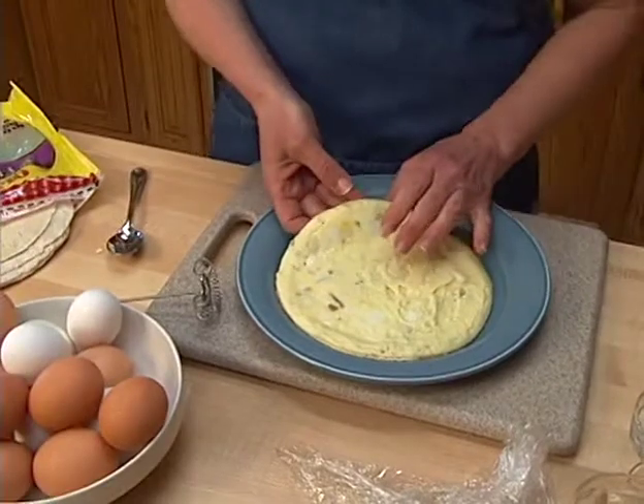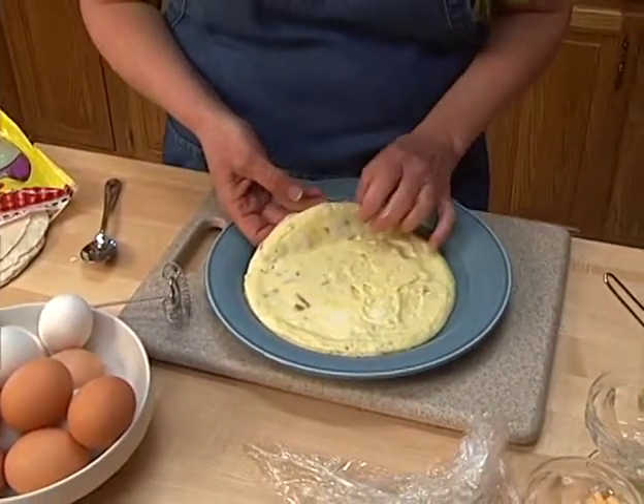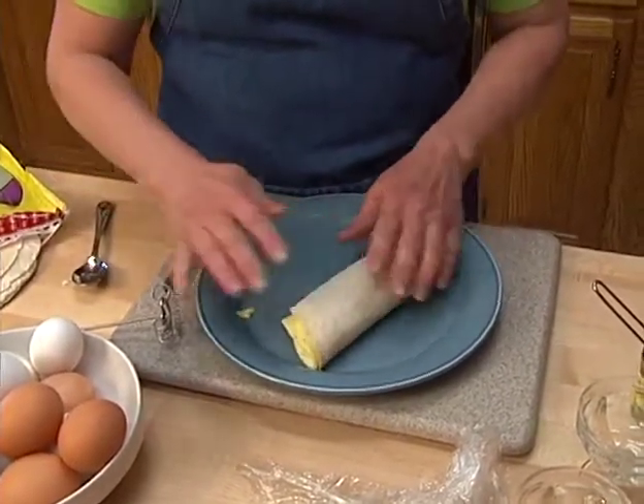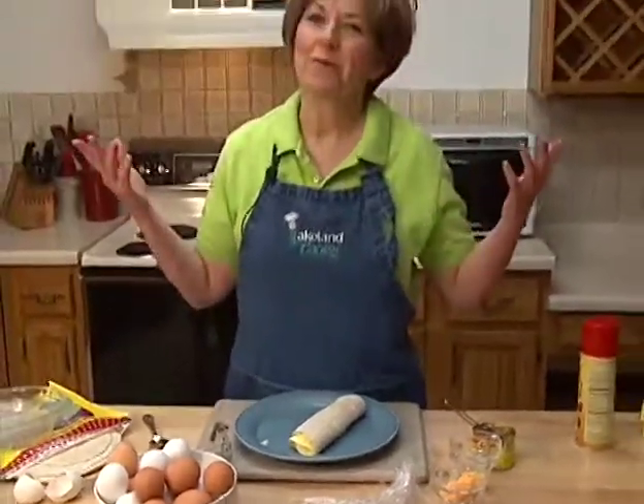And whatever you want — if you want to put a little more cheese on there, if you want to sprinkle some tomatoes, I would actually put a little bit of salsa in there. And then just roll it up, and you have a wonderful breakfast or lunch that you can eat on the go. Sit down with some fresh fruit. Whatever you decide to do with it, it's easy and it's microwavable.